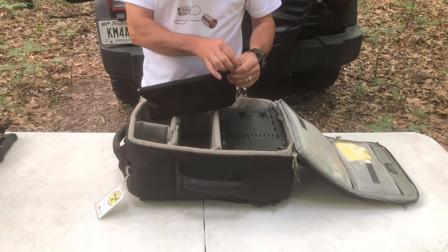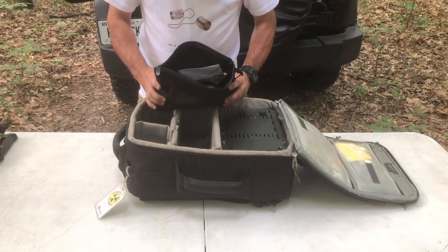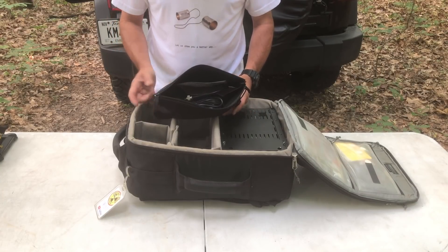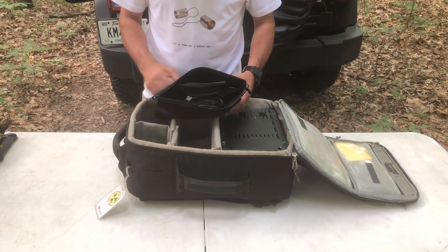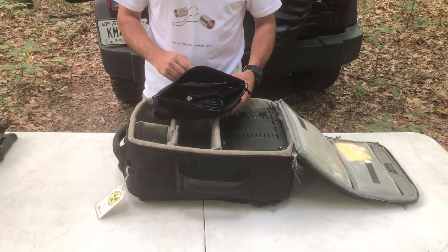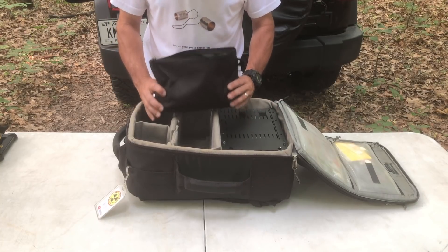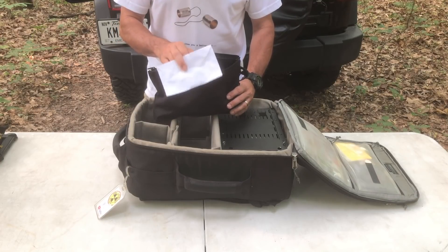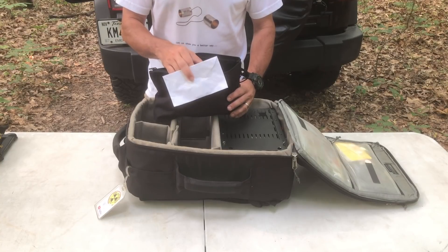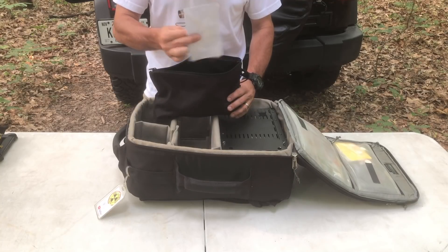This bag basically houses all the cables I need for both the radio and the Raspberry Pi — the adapter to go from 12 volts to 5 volts, the solar panel cables, any kind of power cables I need, all tucked away in one bag. And then one other thing I keep is a backup of my Raspberry Pi on a separate SD card. That way, should my SD card fail, I can grab the backup and I'm right back in business.